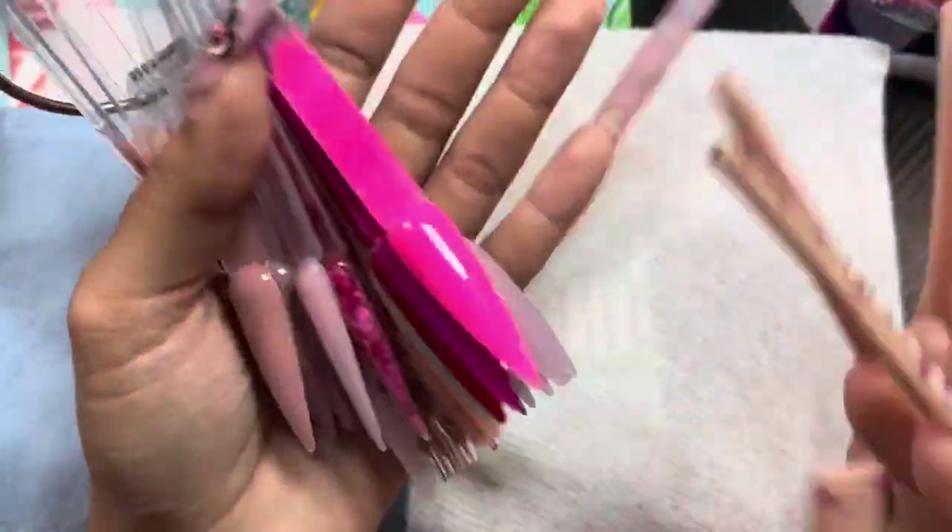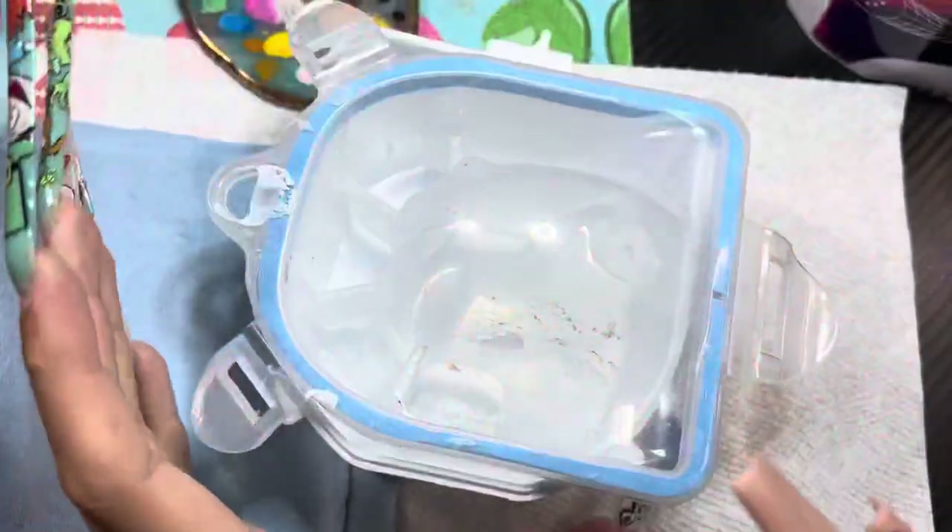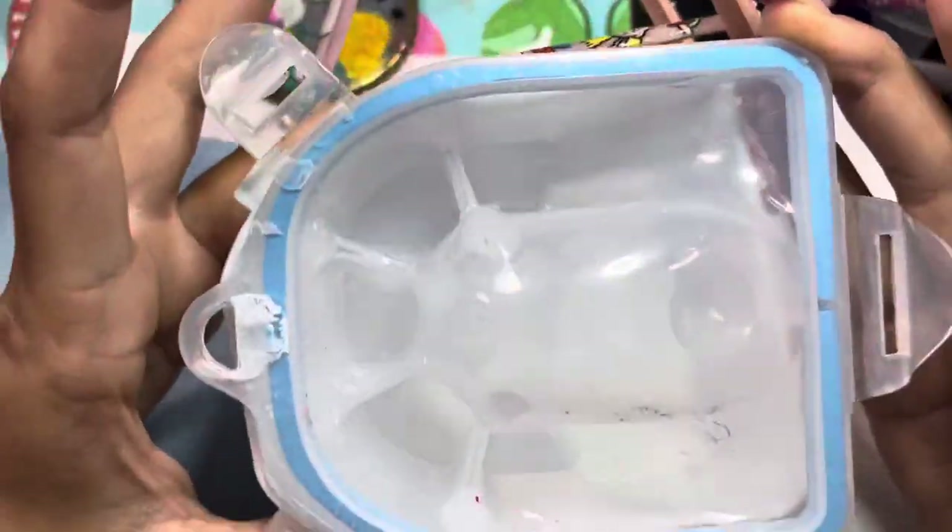I also have these nail swatch sticks from Amazon — you don't have to have them, but you can swatch all your different colors on them to have a visual of what each color actually looks like on a nail.